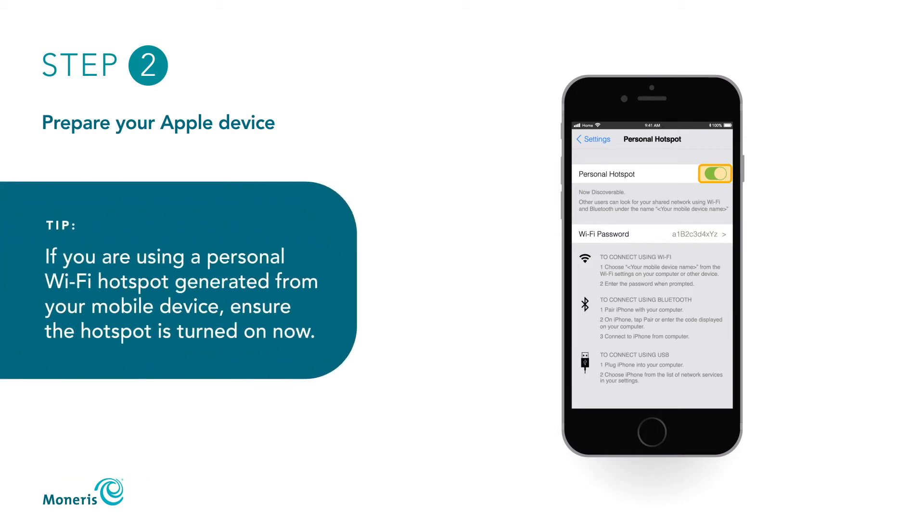If you are using a personal Wi-Fi hotspot, ensure the personal hotspot is turned on now.